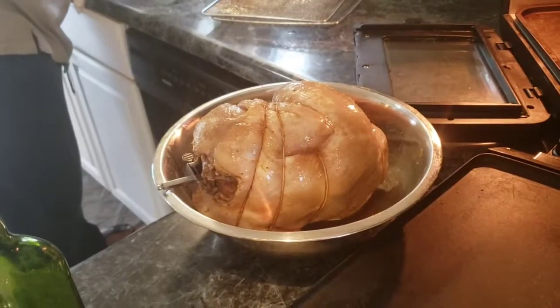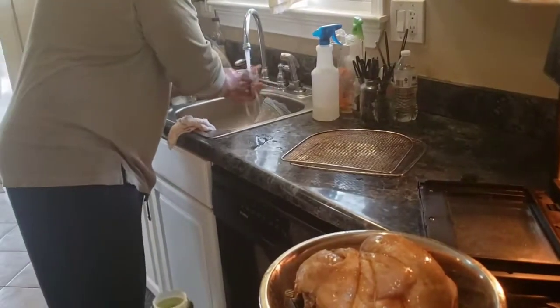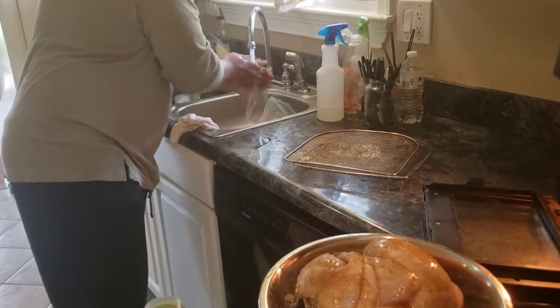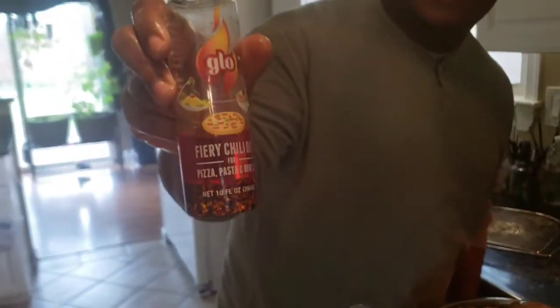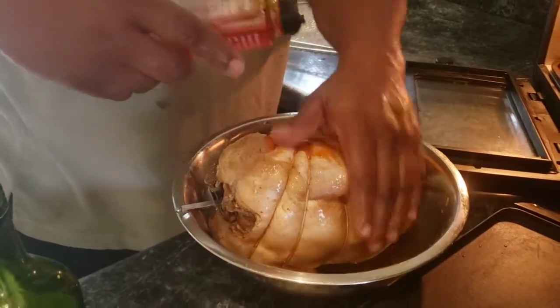I wash my hands, guys, at least a thousand times a day. So now what we're going to do is hot oil the bird with this fiery hot oil. I'm not going to shake it up because I want the pepper flakes to stay on there — I don't want them to burn.